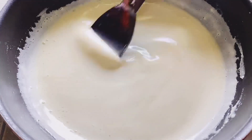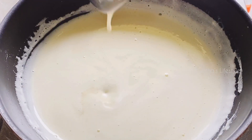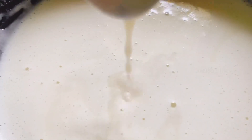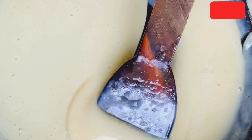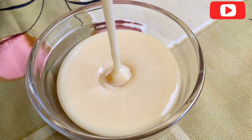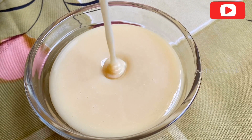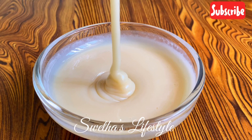Cook it on a lower medium flame until getting this consistency. It might seem a little runny, but once it is cooled down completely, it will thicken up. We can see that it has got a perfect consistency. Switch off the stove and let it come to room temperature. After 5 to 10 minutes, it will be in this consistency. Once it is completely cooled down, store it in an airtight container and it can be preserved for up to at least 3 months. For 500 ml of milk, I got exactly 1 cup of condensed milk. With this measurement, you can double or triple the quantity of your choice.